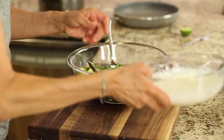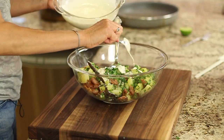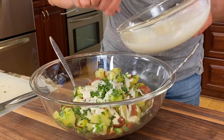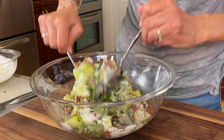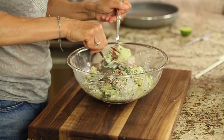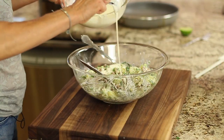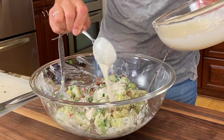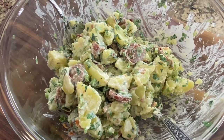Toss in the basil, then add the dressing — just as much as you like. I like to start off with several tablespoons, mix it up, and see where we're at. I think we're going to need some more, so I'll add just a little more dressing. And that is pretty much it! Here's chef joke number two: what do you call a potato at a football game? A spectator.